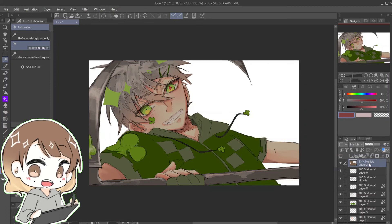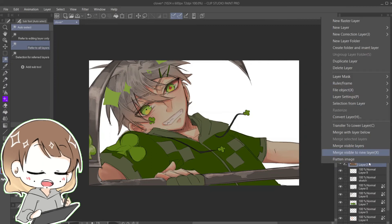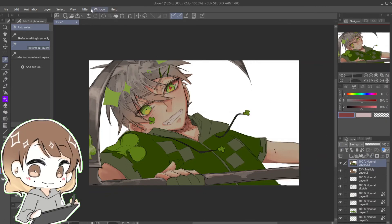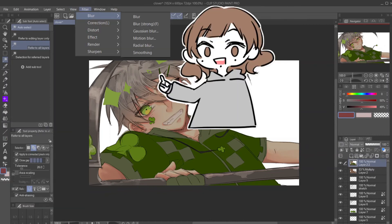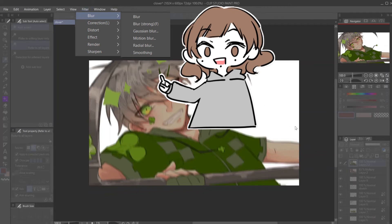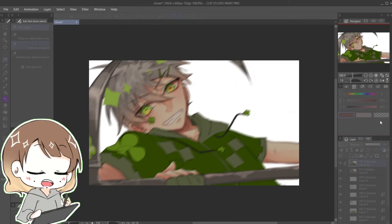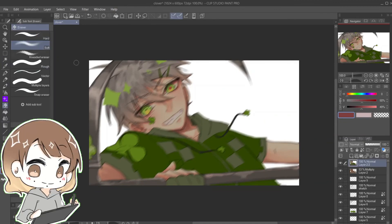Right click on that layer and select Merge Visible to New Layer. You now have a copy. On that copy layer, use a blur filter of your liking — I usually use Blur Strong, but this time I'm going to use Motion Blur because my character is in a dynamic pose. Using the soft eraser, erase the blurry parts that you want to highlight.